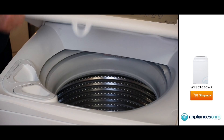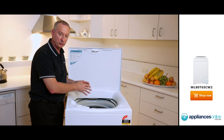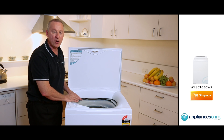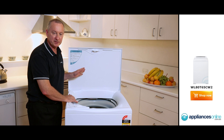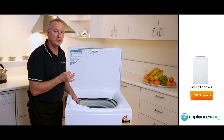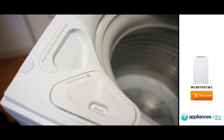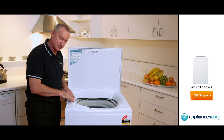Let's have a quick look inside the machine. Now you can use this in one of two ways: as a normal top loader washer with the full eight kilos, or if you want to use it in high efficiency mode — press the button on the front display — you can use it in low water consumption. But you're also going to use special detergent; it's a high efficiency detergent, which is found in your front loader detergent. It's low sudsing. So that goes in here.